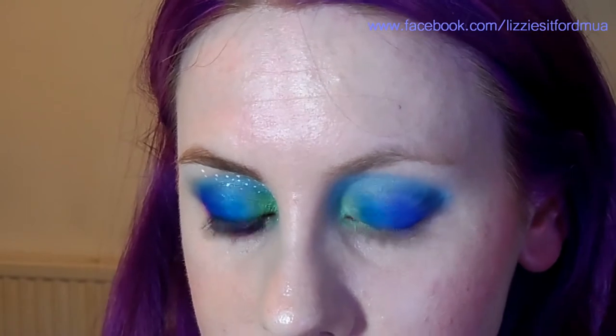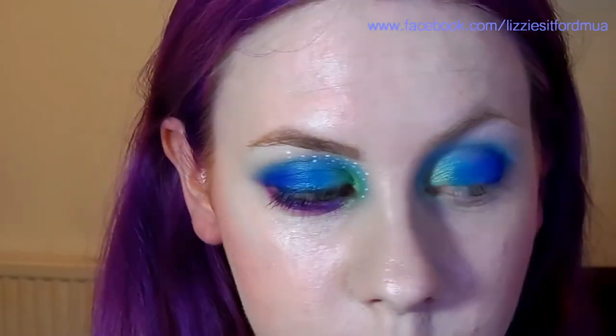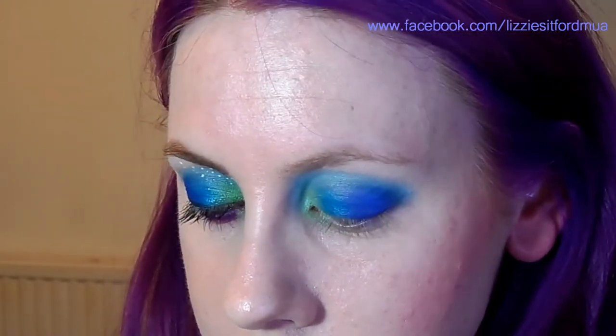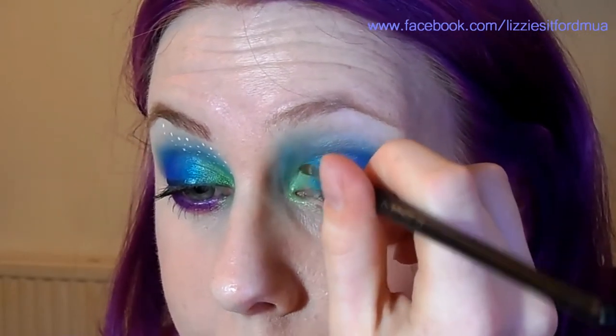I'm just going to go over those first three colours one more time just to make sure they're really pigmented. Always tap off your brush before you apply it to the skin, as you don't want any fallout onto your foundation — that will make it quite messy. You could always apply foundation last if you're worried about that.